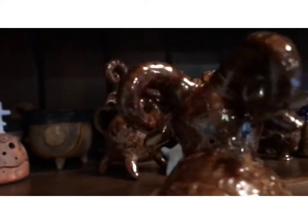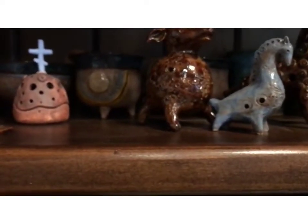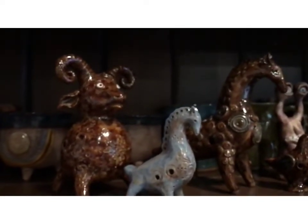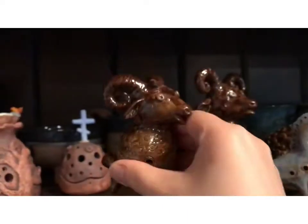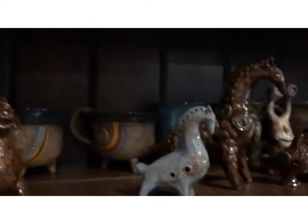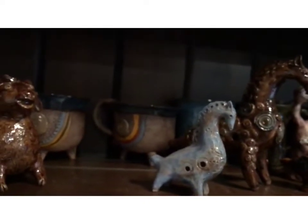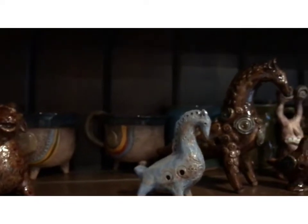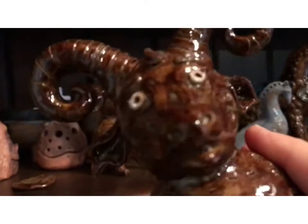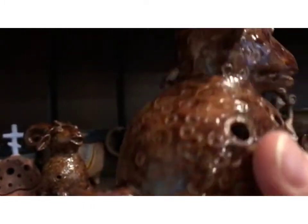Nice shiny sheep. Sounds very nice, I like it. How about this big guy? Sounds nice too. Looks very nice. Big.